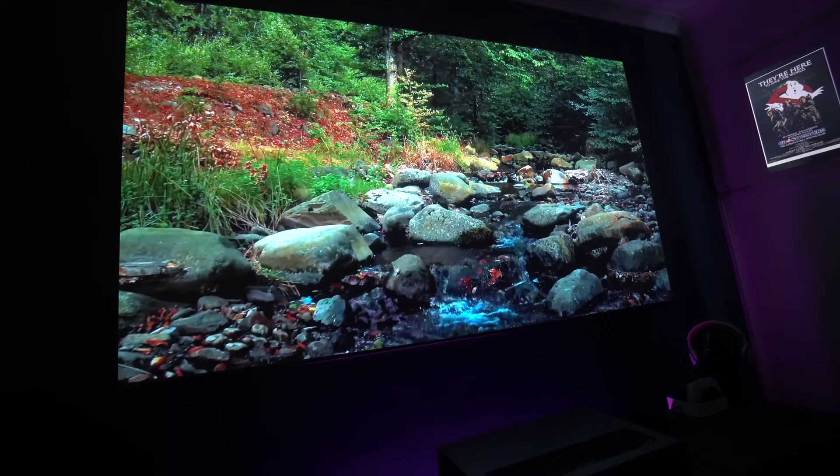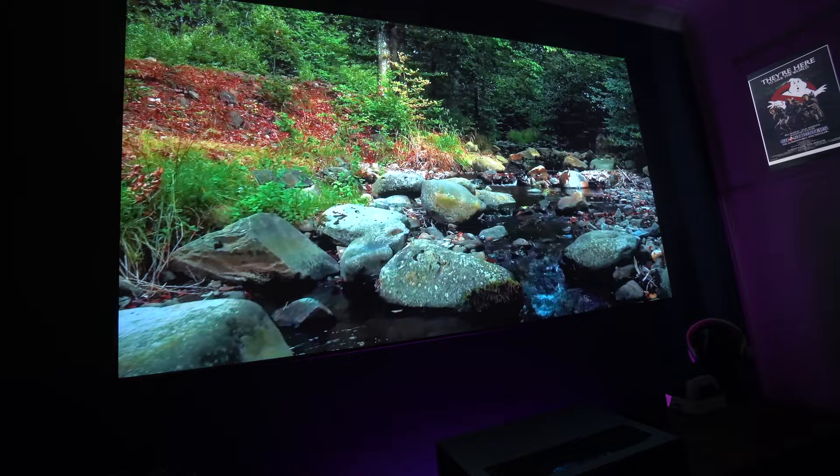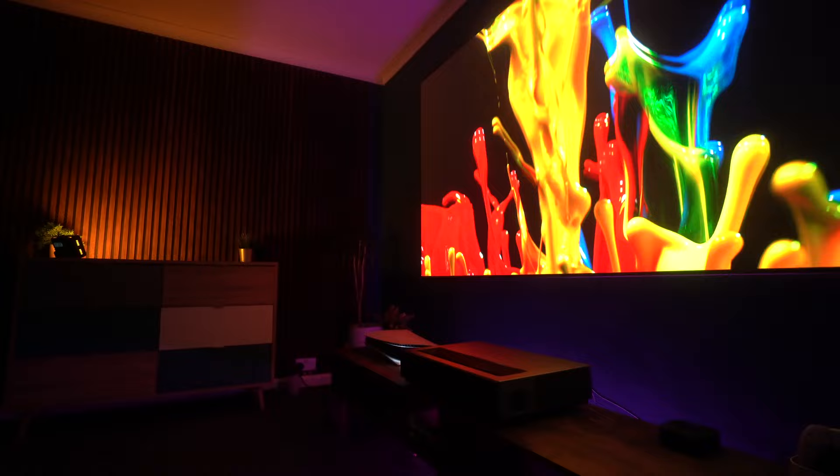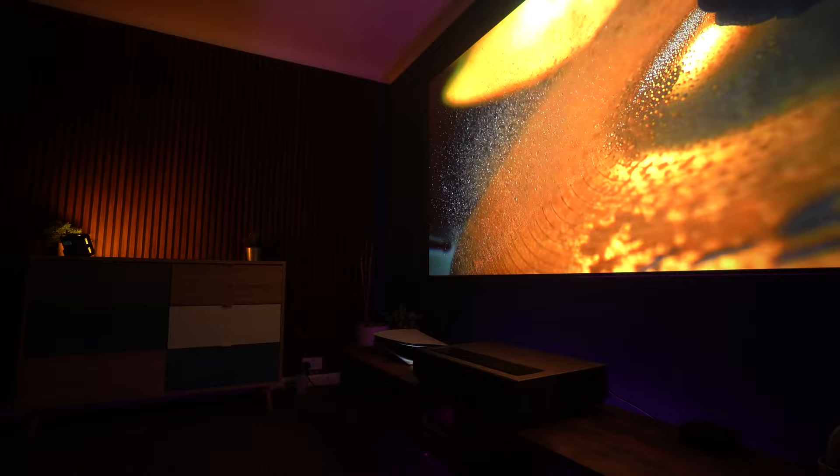At the time it was launched, this was the world's first 4K ultra short throw triple laser projector to support Dolby Vision, and ever since it has set the benchmark for both picture quality and overall performance. If you're going to compare any projector to another, we definitely recommend comparing it to the Formovie Theater.